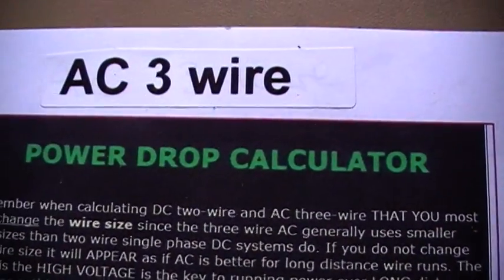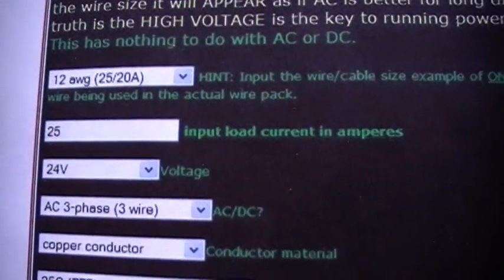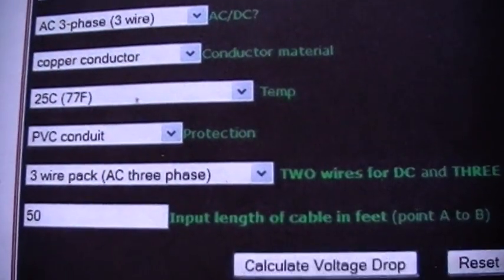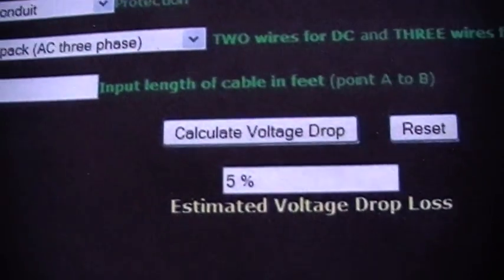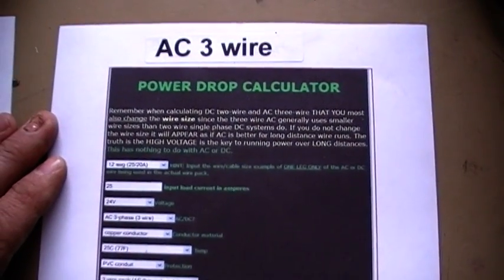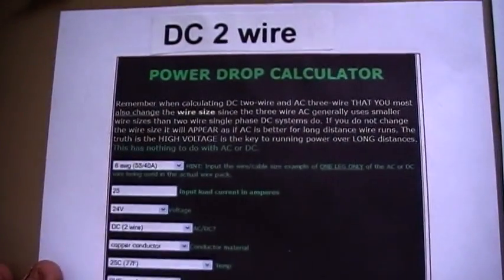And here we've got an AC 3-wire using 12 gauge cable, 25 amp and 24 volt, AC 3-phase 3-wire. We've got 50 foot cable and we've got a 5% drop. So DC 2-wire is much better.